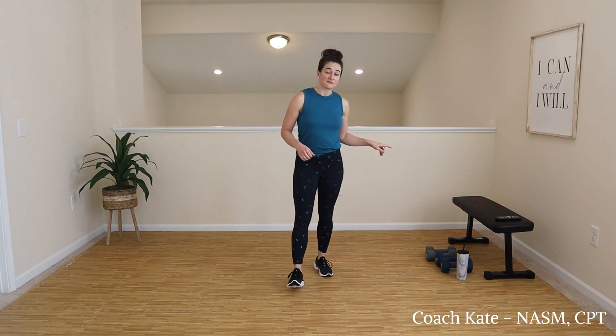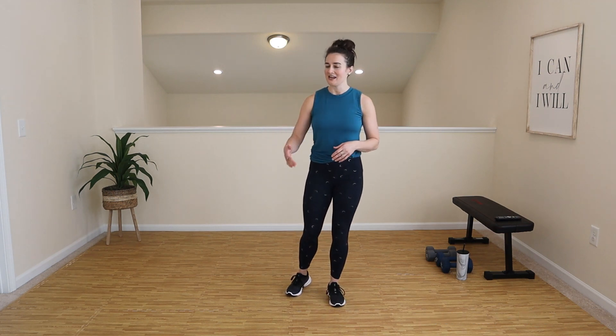Hey team, what's up? Welcome to day six of our Just Move program. We are doing legs, cardio, and core today. I have a set of 10s and 15s. Grab what works for you — that might be fives, eights, or twenties — but we will be working legs, cardio, core. Let's go ahead and jump right into our warm-up and then I will explain our format.